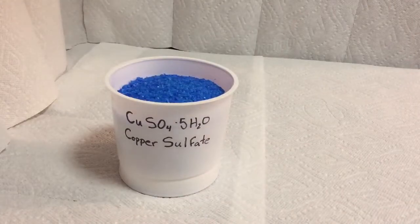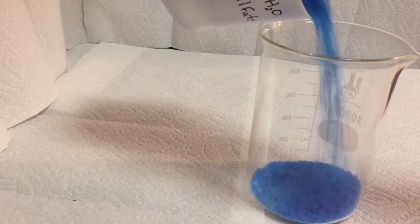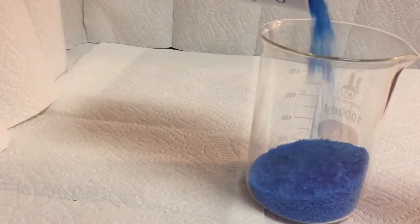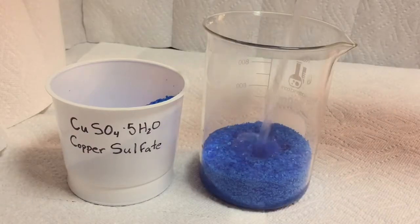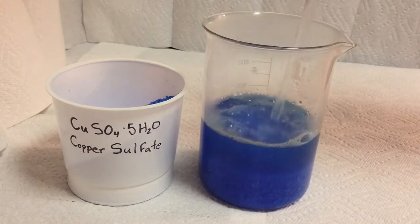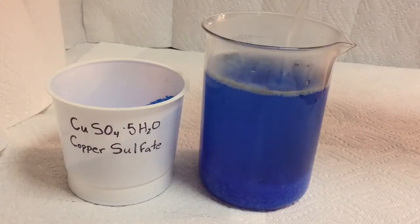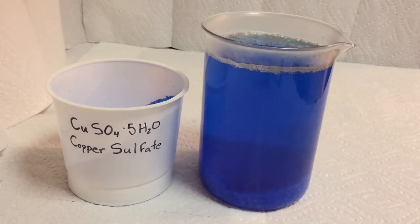I'll get some copper sulfate links down below along with a container to put it in. Pour a considerable amount into the container and fill it up with hot water — the hotter the water, the more saturated the liquid will become. Add more copper sulfate to your liquid until no more gets dissolved and you're left with some at the bottom.